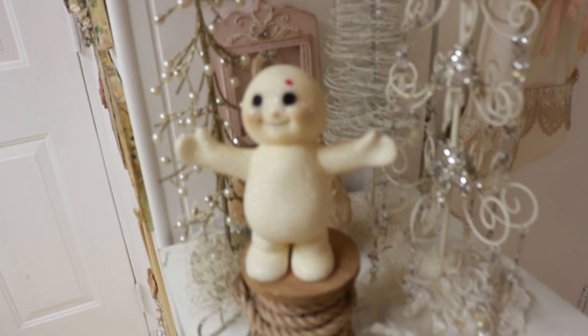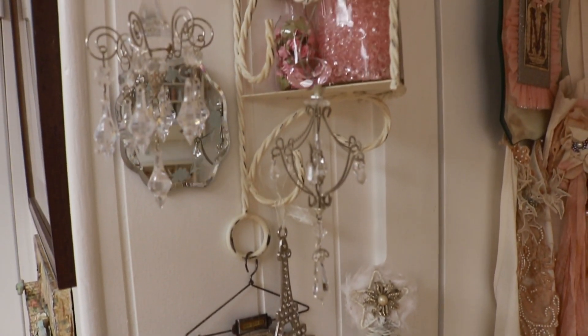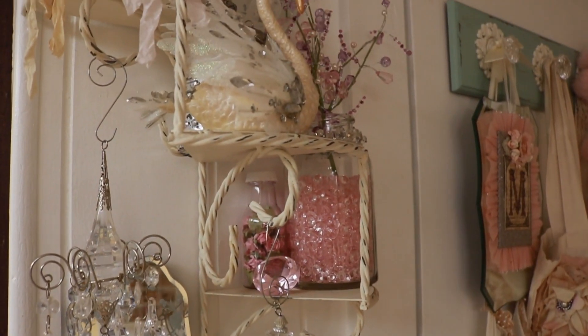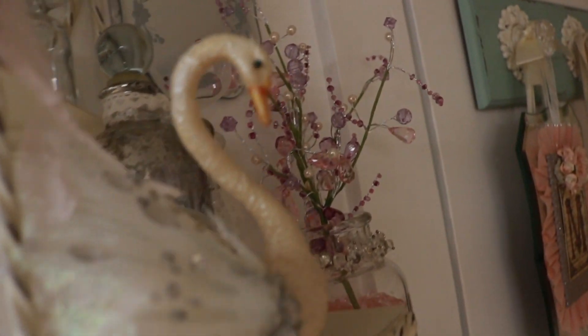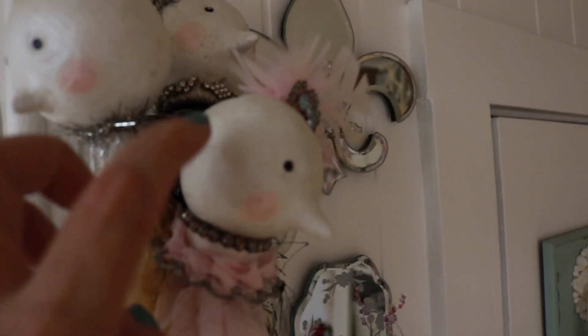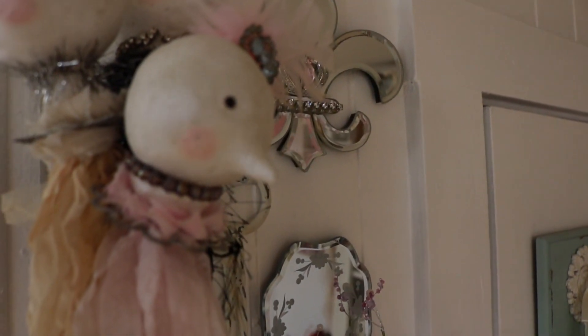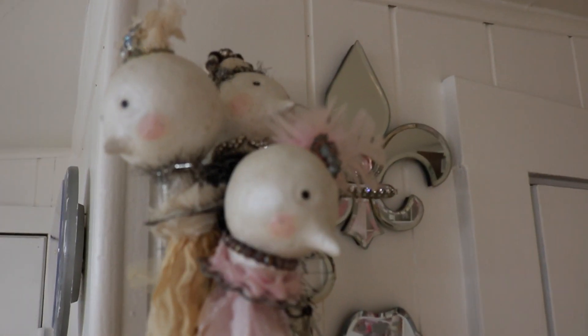Back to this little area between the closet and the door. I just keep things that kind of make me happy — I like swans and all kinds of pretty things. These little things right here, I made one for each of my sisters. They're made out of paper clay with little golf balls inside, and I made them in their honor.